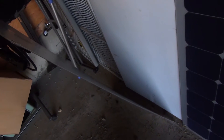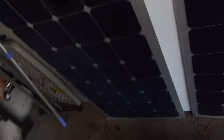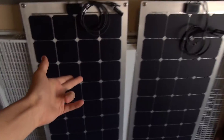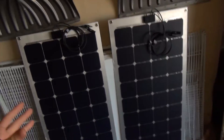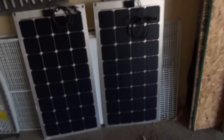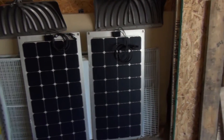These are like paper — about two millimeters thick and bendable. They're both 100 watts, so I got 200 watts total. They fit on the roof of my car so perfectly and they're so flush with it — it just looks great.